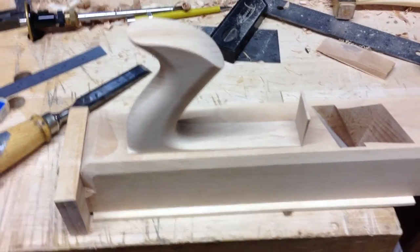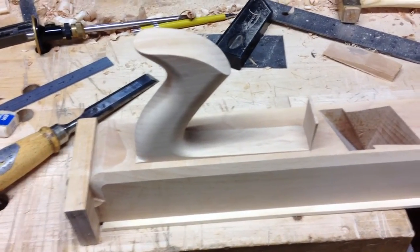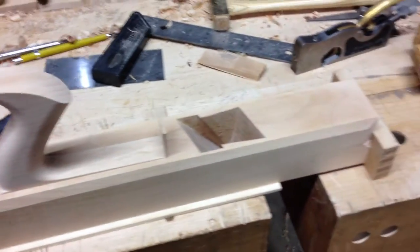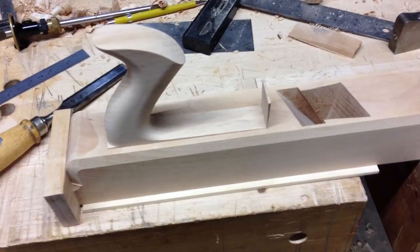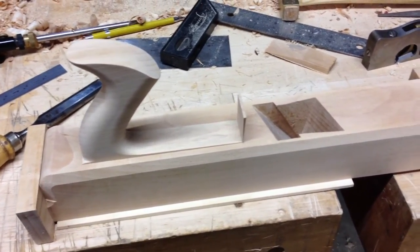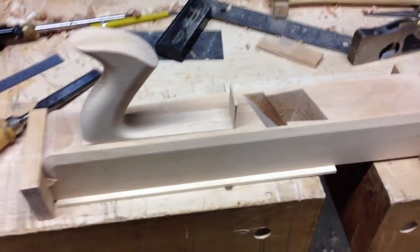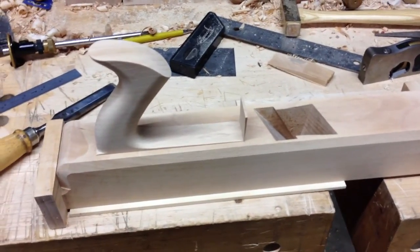You could also peg it if you wanted to. I don't typically do that — I'm pretty confident it's going to stay just like that. And if it ever got loose down the road, you could always peg it, or you could steam it, pull that thing back out, and put some more hide glue on there. That's the great thing about hide glue. That's sort of the problem with pegging it, because if it ever does come loose, you can't really take it out very easily without drilling it out.